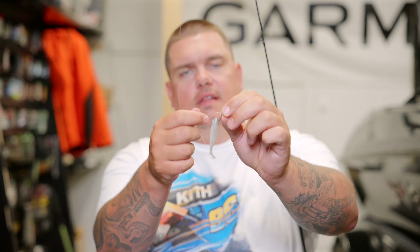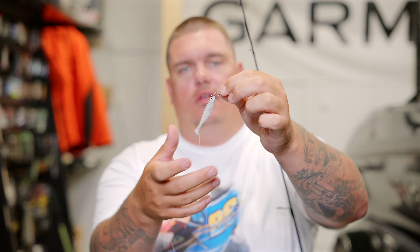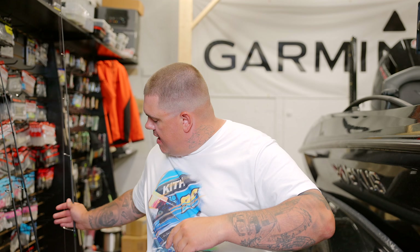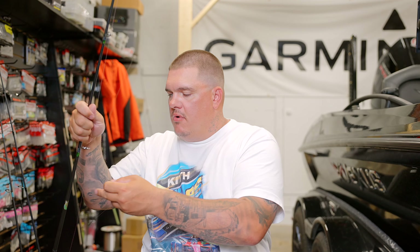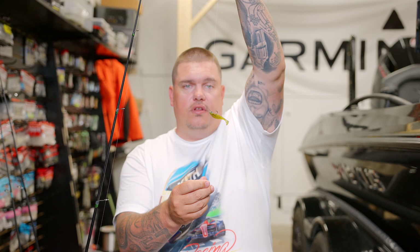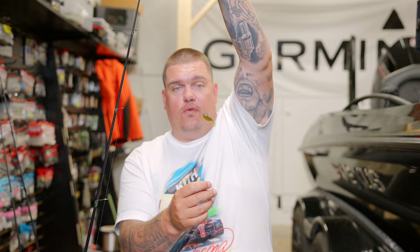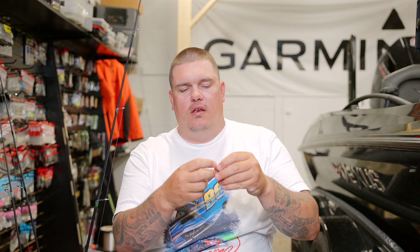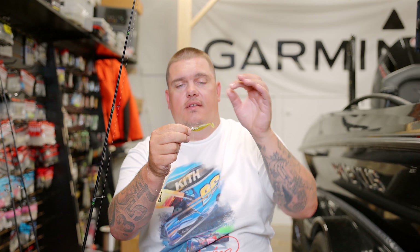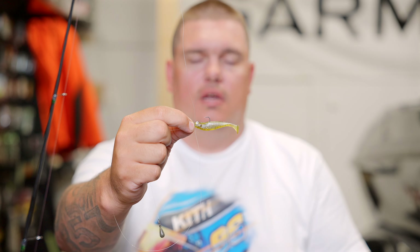Another ultra popular option is the Owner Cover Shot hook — a straight shank worm hook with a keeper. This is super popular when fishing in and around grass because you can rig it weedless. For a nose hook setup I'll use a number two, like the Owner Mosquito hook. When I'm getting short strikes I switch to threading the bait on the Nishine hook using a snell knot. The great thing about the snell knot is it stays at 90 degrees all the time, which is great for hookup ratios — it keeps the hook riding perfectly straight.